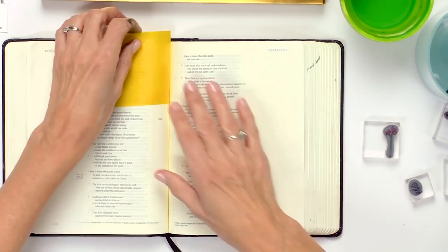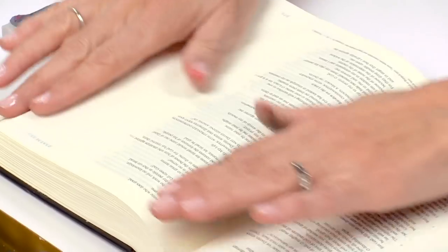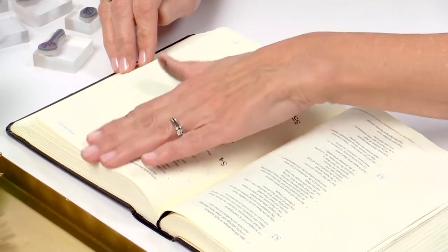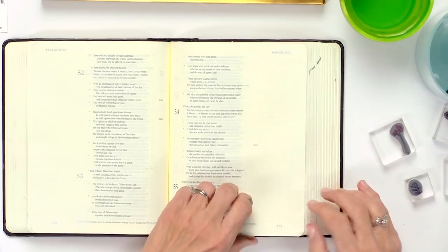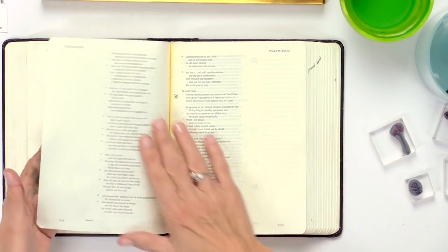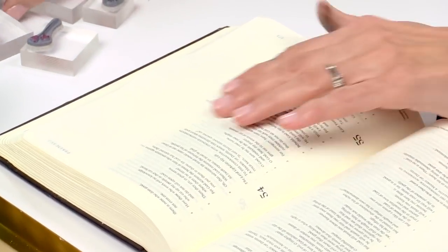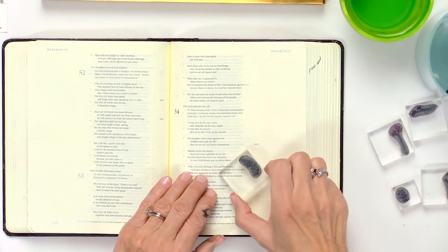I'm going to move over to a page that I've already prepped. Be sure that you are using a watercolor ground to prep your page first. I've done that with both sides — make sure you do one side, turn it over, and do the back side.